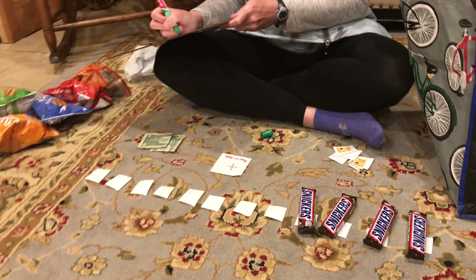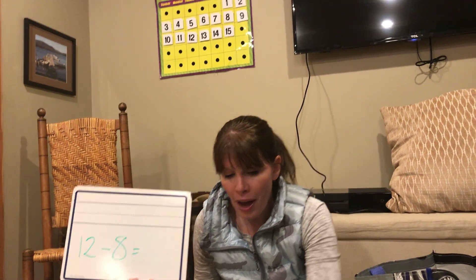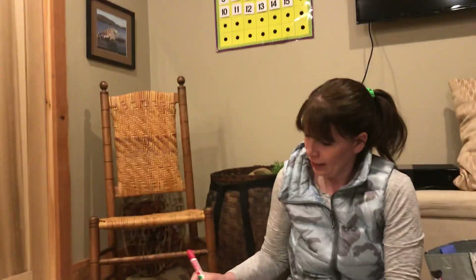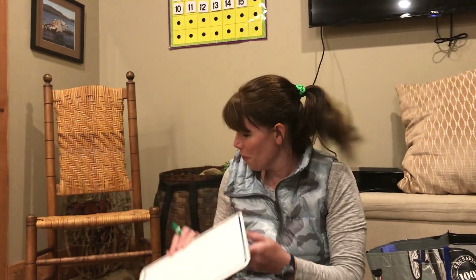We had 4 chips too, except there are more Snickers than chips. True. So we started with 12 — 8 were taken away and how many do we have left? 1, 2, 3, 4. 12 minus 8 equals 4.